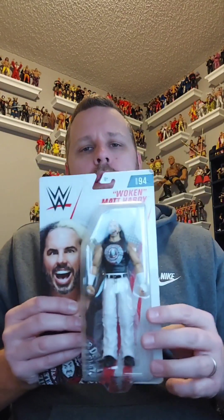It's Matt Hardy. Yeah, this is Matt Hardy — Woken Matt Hardy. It is not Jeff Hardy. And Vladimir Kozlov is not Victor Kozlov. This is Series 94 Basic Woken Matt Hardy.